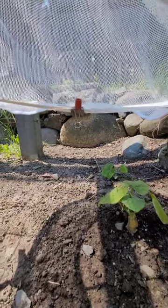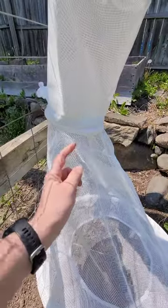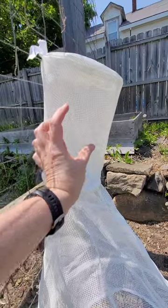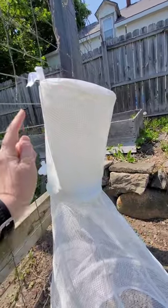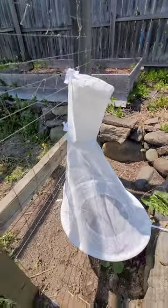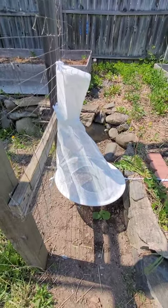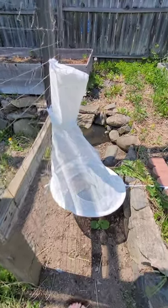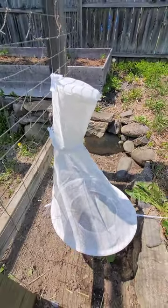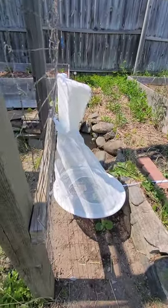We have the pheromone lure, and what happens is they fly into the trap - you can see there's a little cone - they fly up through the cone and then they get to the top part and they can't get out. The hope is that it doesn't attract beneficial insects like bees because it doesn't have a yellow color to it. So the idea is that once I see male moths in here, I need to keep my eye out for others around the patch that may destroy my pumpkin plant.